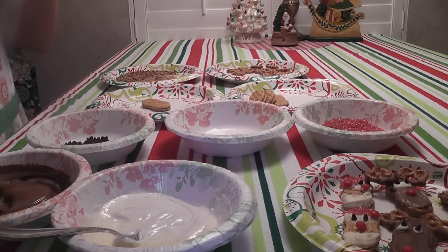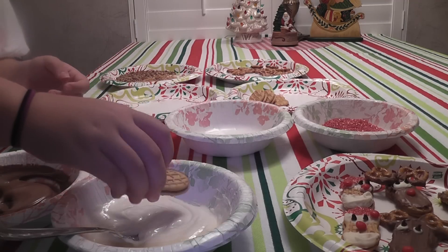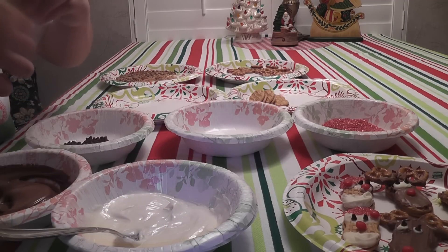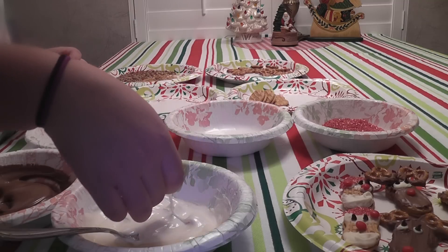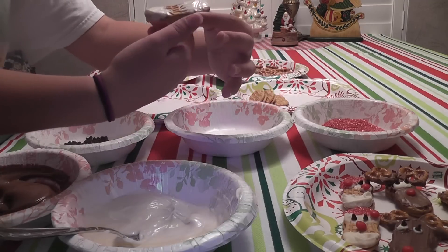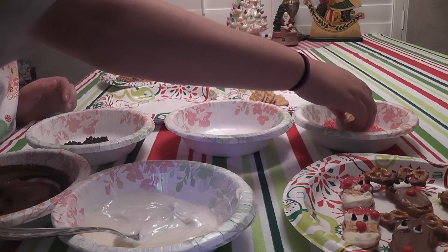Let's get started with the Santas first. We're going to take our Nutter Butter and dip one side in the white chocolate, then dip the other side. Now we're going to roll it in the red sugar — just one side and that will be the top.